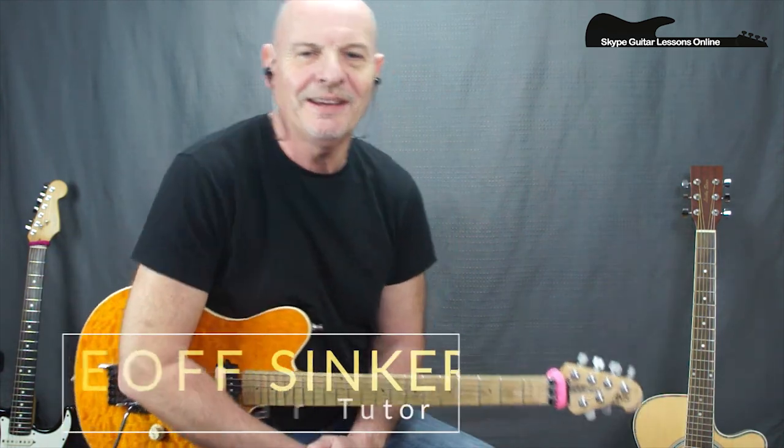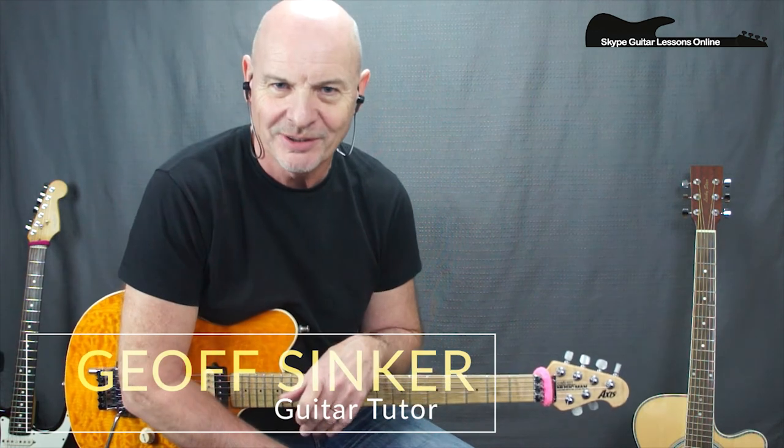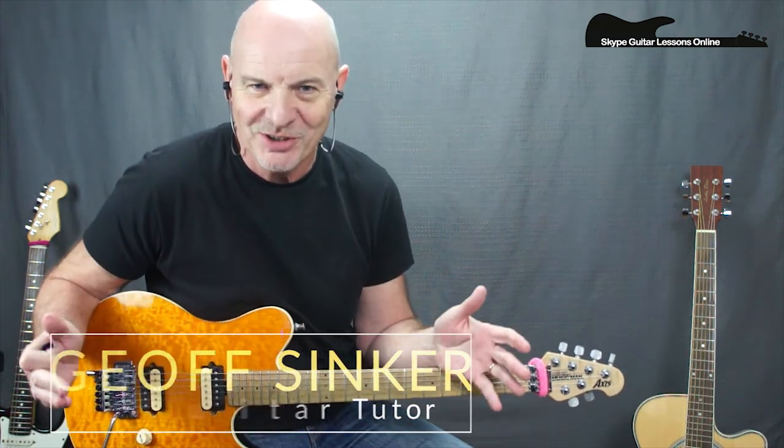Hi, how are you doing? It's Jeff Sinker again from Skype Guitar Lessons Online, or should I call it the Genesis Channel. Back again with them. This one — I'm sure if you're a Genesis fan you'll know this song — Your Own Special Way from the Trick of the Tail album. Really great song. It was suggested by one of my subscribers.